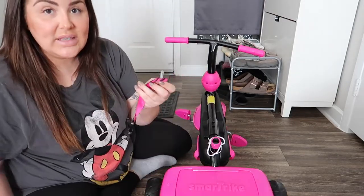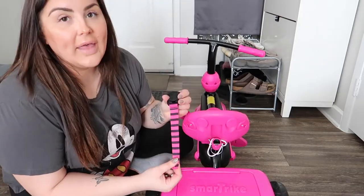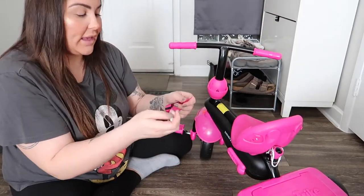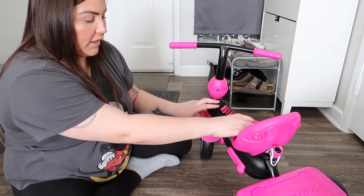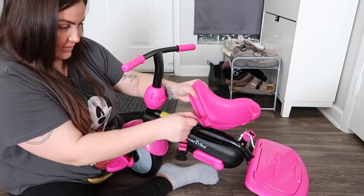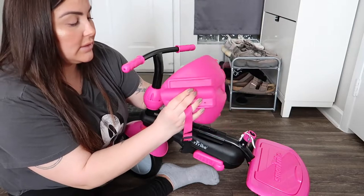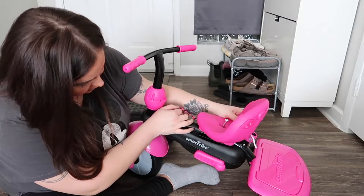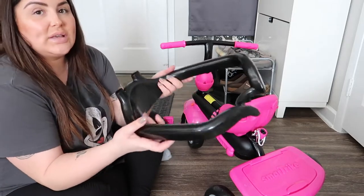Once you take this off, place your seat right here. Here's a tricky part: before you screw this back in, make sure the seat is aligned with the body of the stroller. Put this back under like this and make sure this piece stays in position before you screw it in right over here.